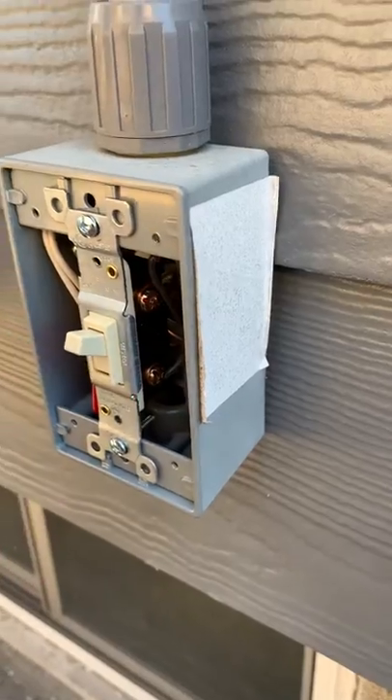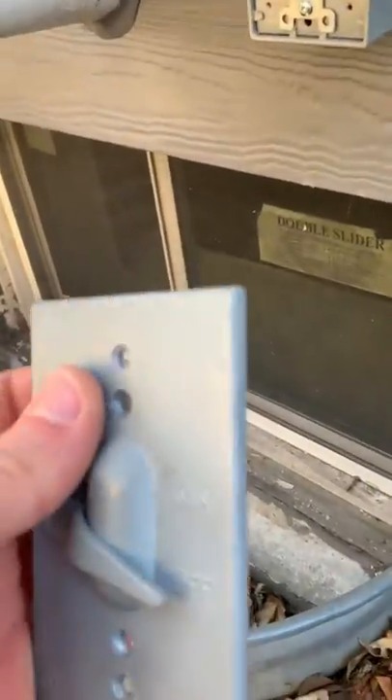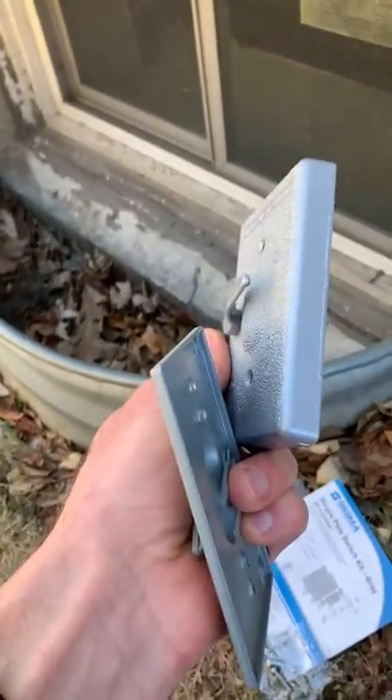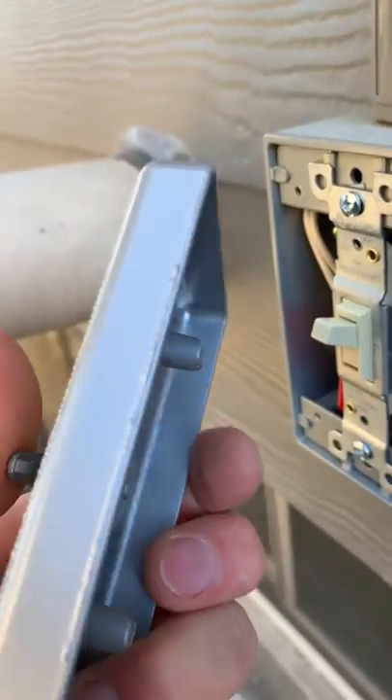As I backed onto the fan, the fan started working. So the fix for this is simply replace this cover with this deeper one that I got at the home center — you can see the depth difference. This one gives us the clearance we need for that light switch to be actuated properly.